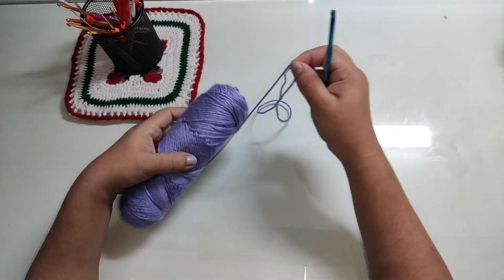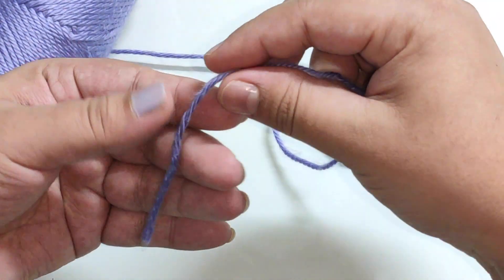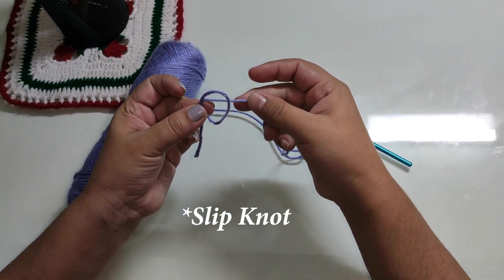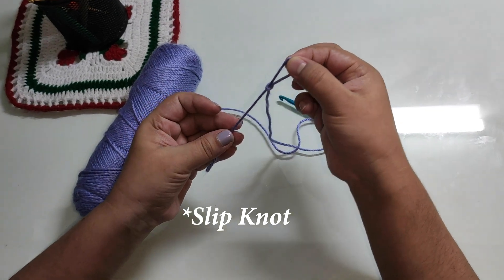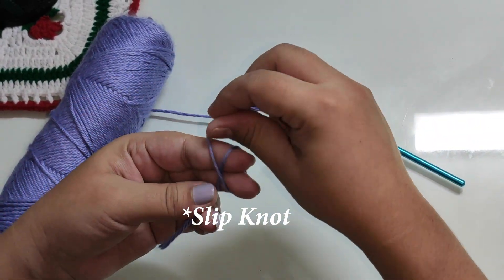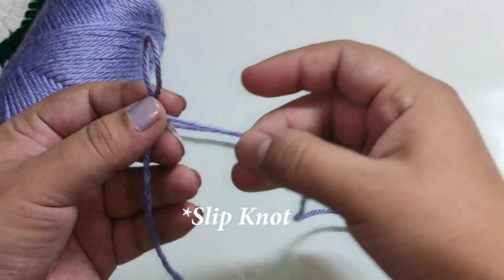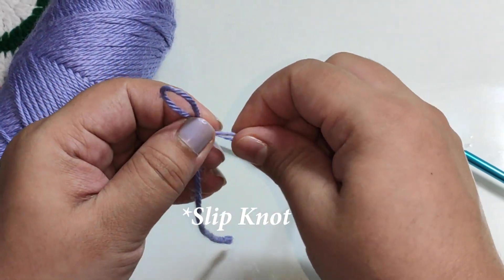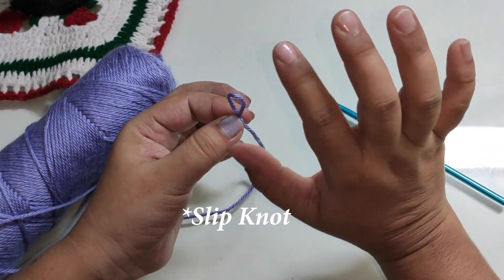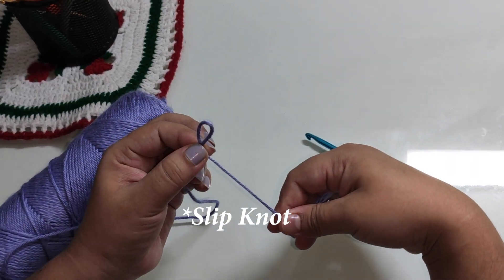We will start a loop. We will cross the needle. We will start in the center of the needle, use a loop, and pull the needle through. We will remove a loop and cut the needle. Add the chain stitch — this is the chain stitch. The tail is on the right hand side.